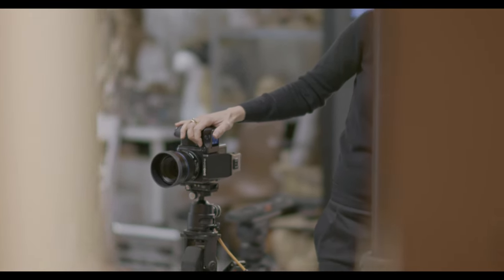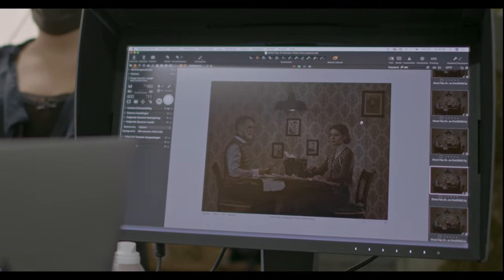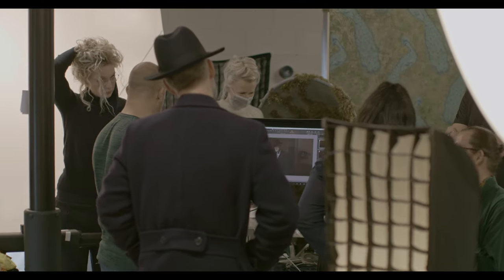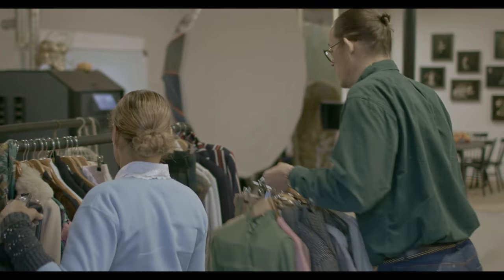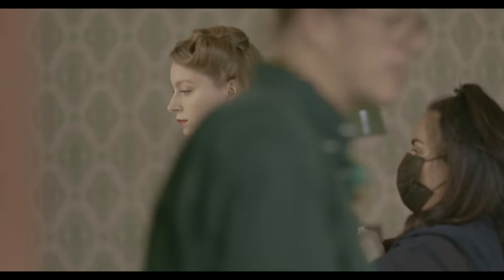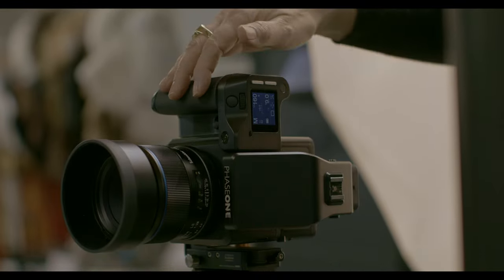I still haven't shot the perfect picture, but that's a good thing because that keeps the drive alive. I'm really, really grateful that everything worked out today. I'm very proud of the team, very proud of how everything came together — how the models were fantastic, how the styling was done, the hair and the makeup, every ingredient was there. It's so satisfying that all the hard work is paying off. I'm driving home with a happy face tonight, like: okay dad, this one is what I intended to shoot.